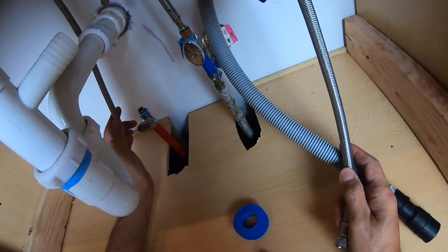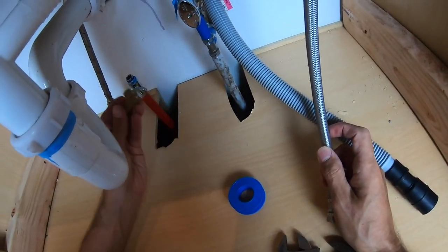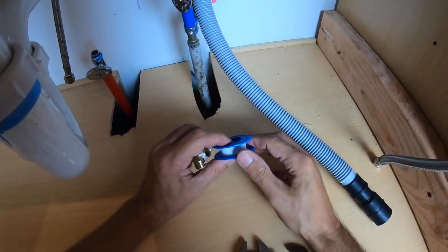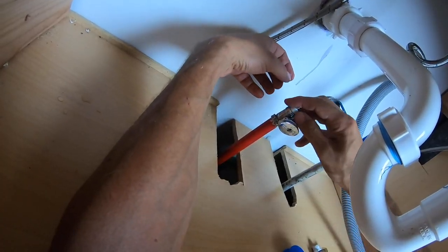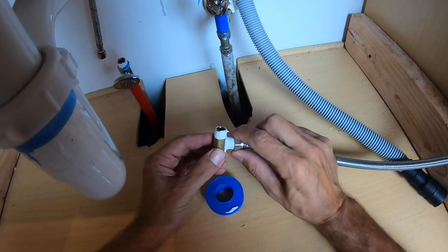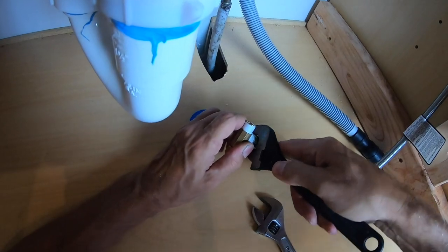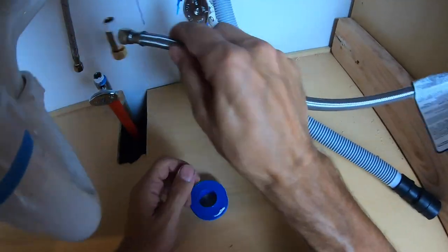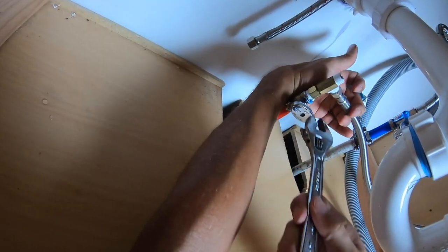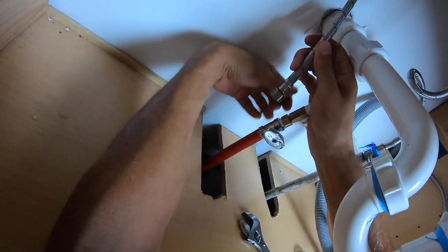I've removed the hot water line going up to the sink off the main hot water shutoff. What I need to do is add a T-fitting here so I can connect the dishwasher supply line too. First, wrap some Teflon tape around everything. Then connect the dishwasher line to the T, place the T on the hot supply, and finally make the hot water connection to the top.